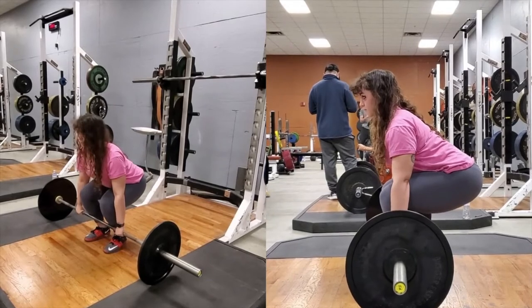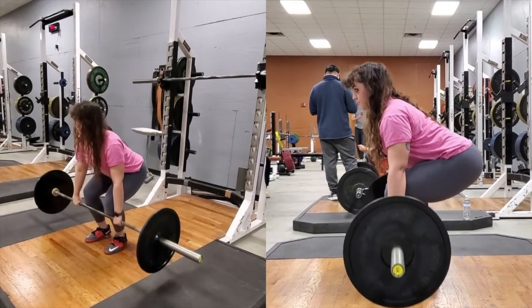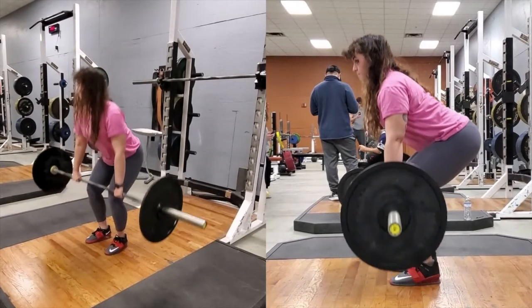The first pull involves moving the bar from the floor to just above the knee. Keep your back tight and try to engage your lats. Pull the bar off the floor shifting your weight from the back to your heels. Lead with your chest rising and try to maintain the angle of your hips and shoulders.